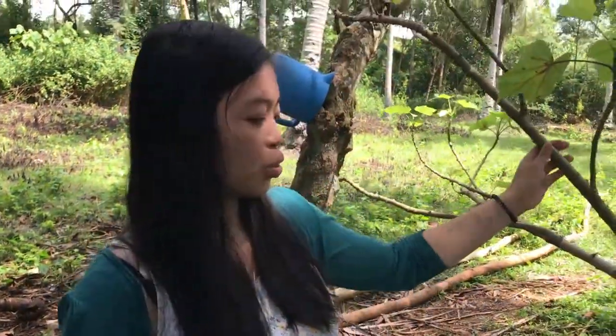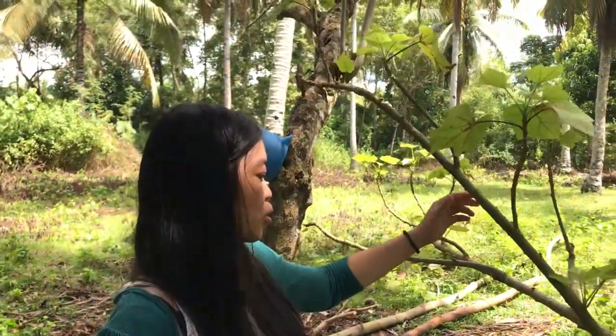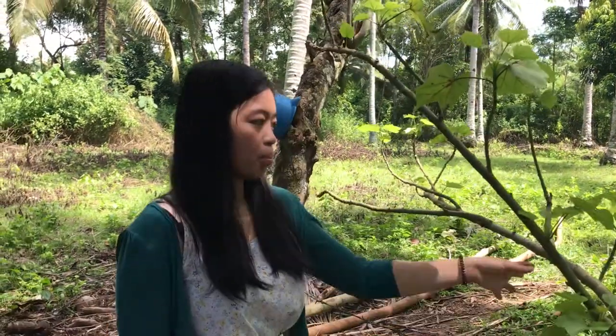So this is called a tuba-tuba — tuba-tuba, like a tree. It's a baby one.